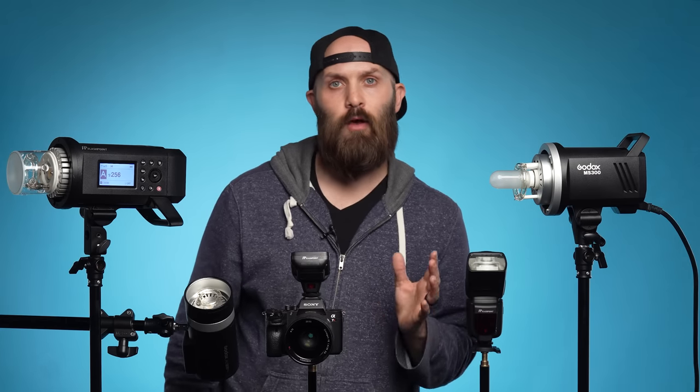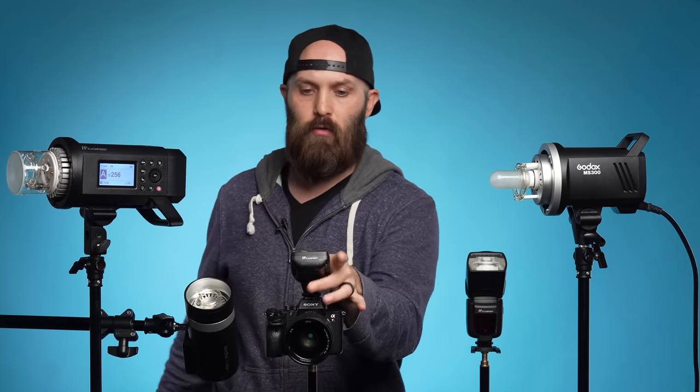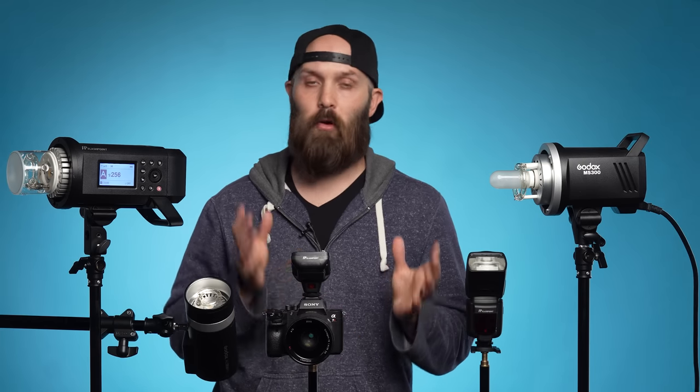By far, since I've started making these videos, the most common question that I get is: does Flashpoint and Godox work together? Well, right here I have a Godox AD300 Pro, a Godox MS-300, a Flashpoint 600 Pro, a Flashpoint Zoom R2, and a Flashpoint trigger. Yes, it all works together. Even though this equipment may have different names in different countries — even in the same country — it all works together. As long as it's manufactured by Godox and part of the X-Series, it's all going to work interchangeably.